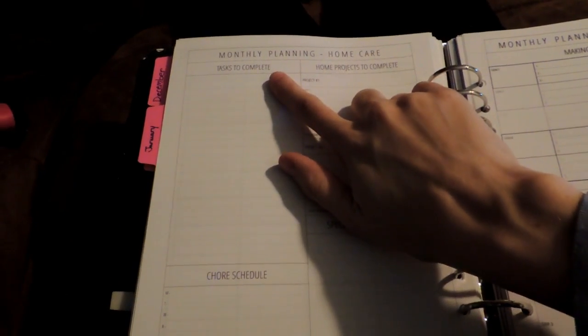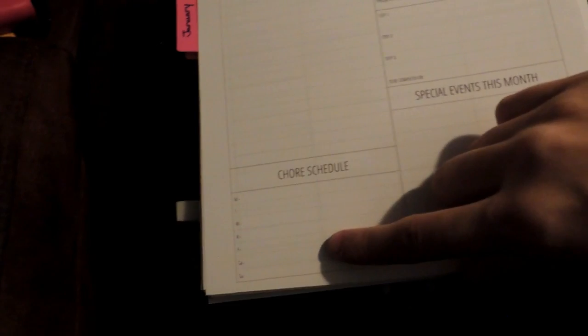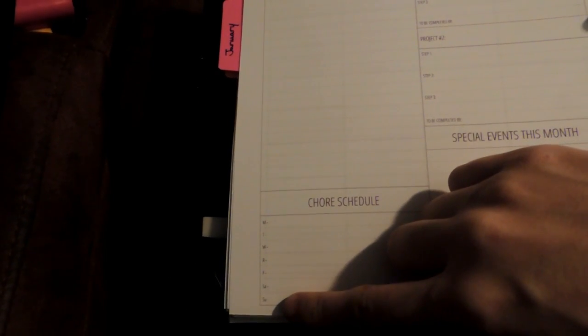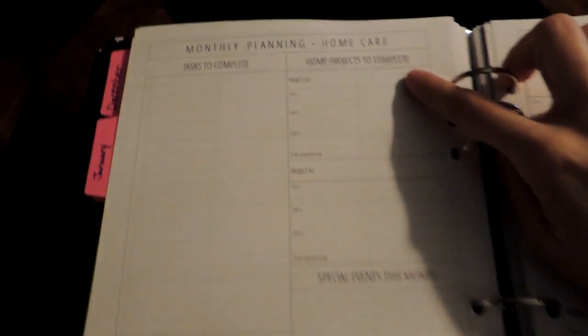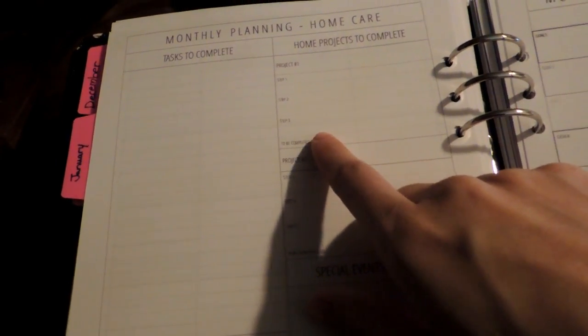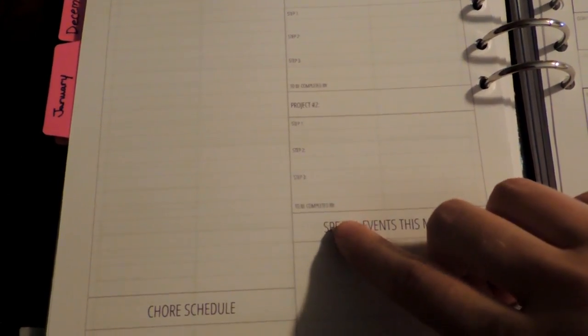There's a monthly planning home care page. She has tasks to complete — just lines — and a chore schedule that goes Monday through Sunday. Up top you have home projects to complete: project number one with step one, step two, step three, and 'to be completed by.' Then project number two, same thing. And then special events this month.